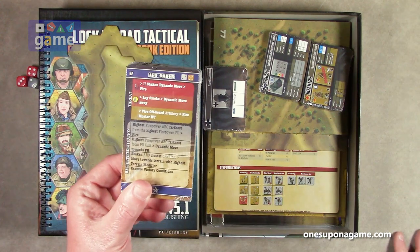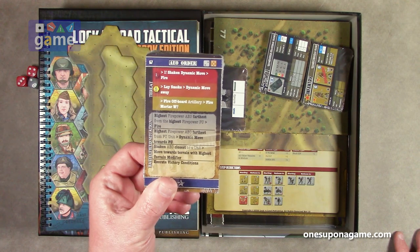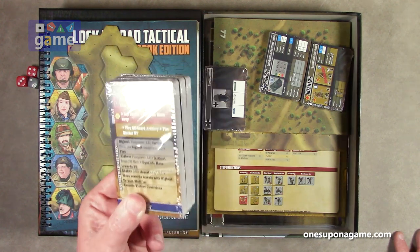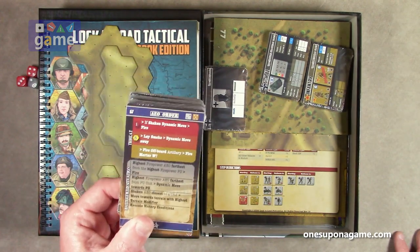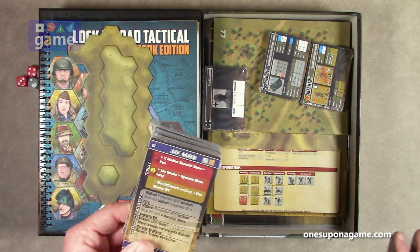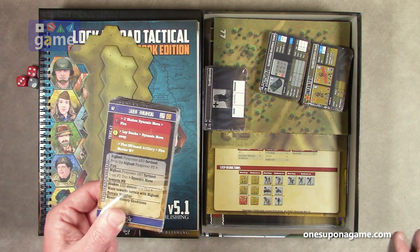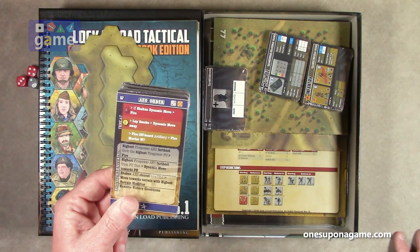I did a video on the Lock and Load Tactical AEO, so you can tune in and watch that — I'll show you how to use these cards. Now they've obviously probably gone through another iteration since then, but you'll get a general feel for how the solo system works. With Lock and Load Tactical, it's borrowed or licensed from Academy Games, where there's a very successful Conflict of Heroes solo bot, and they took it and just really expanded on it greatly.